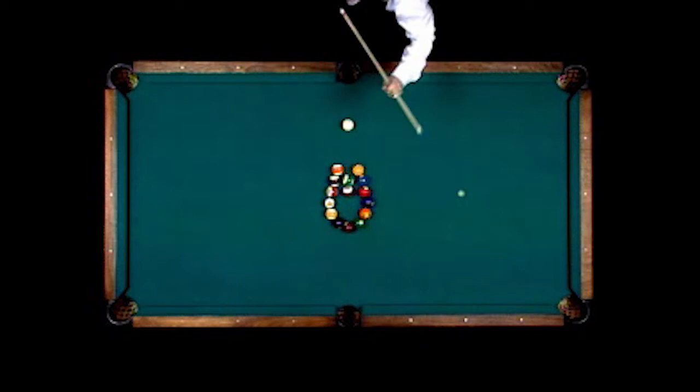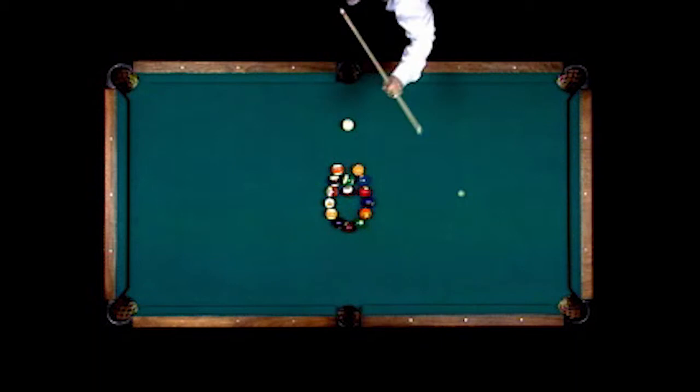This is called the silo shot. The silo opens up, and the 15-ball is the rocket, and the rocket goes into the side pocket.